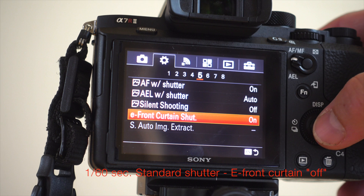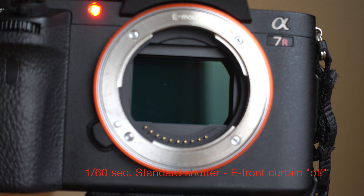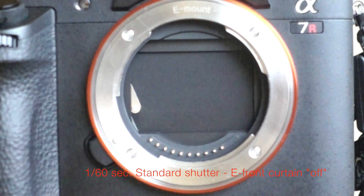This is a super slow motion video of the different shutter modes for the Sony A7R II. We're going to start with a standard shutter — that's E-front curtain off — and first let's look at it in real time. Now let's look at it at 960 frames per second, that's 1/40th speed.